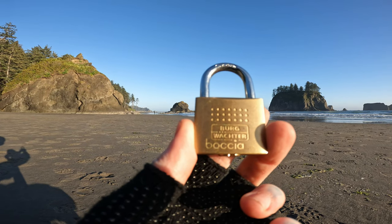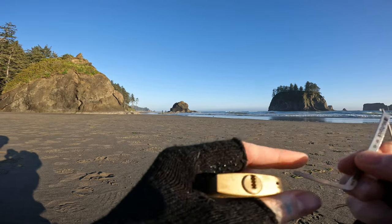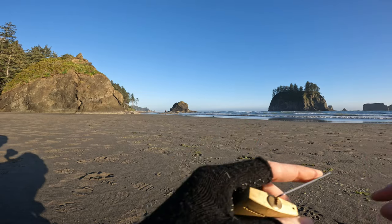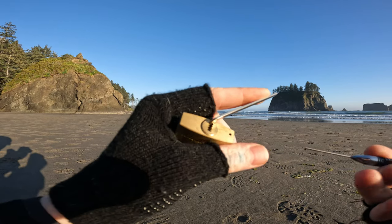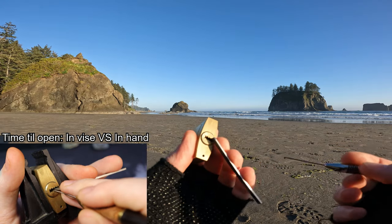Hello world, this is LockpickingDev. Today I have a Bergvoktor Boscha. It is a dimple padlock, a really fun one to pick. Let's see if we can get this open real quick and I can show you around. I am at Second Beach in La Push, Washington.